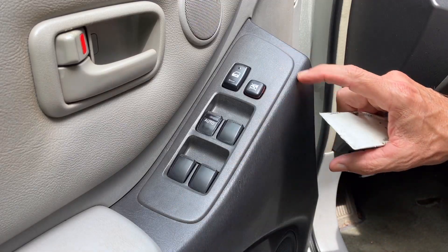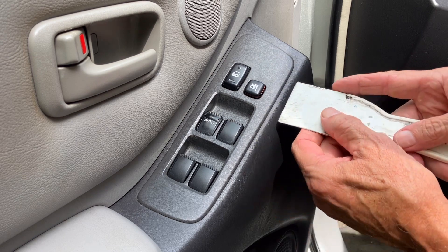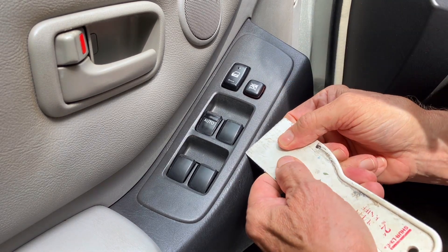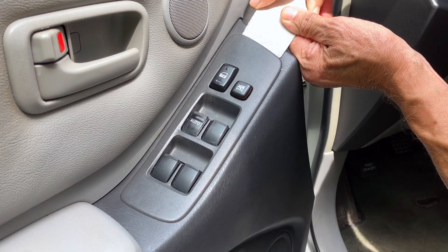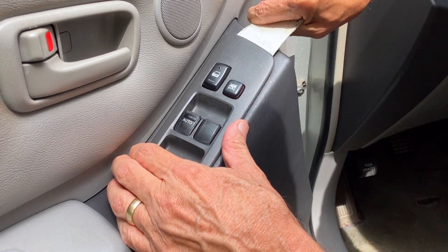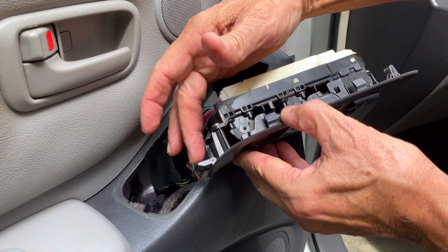Now to get that switch, I have to take this whole piece out. Do not pry at the bottom first — you need to come in from the top. I have a plastic tool; it's not even a prying tool, it's like a sheetrock or spackling tool. You've got to work it underneath, slide it around to the top, and there's a clip that you push down on and then twist, and this should pop out. There we go.